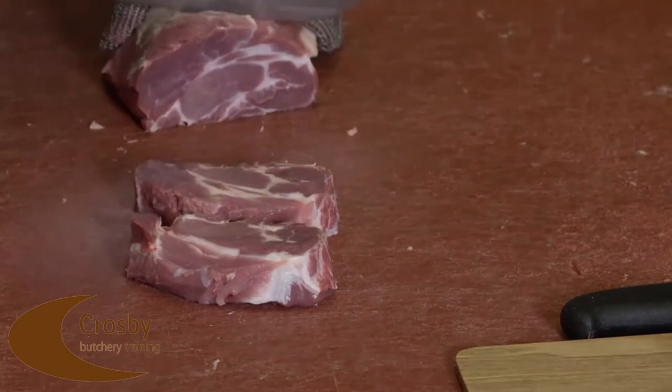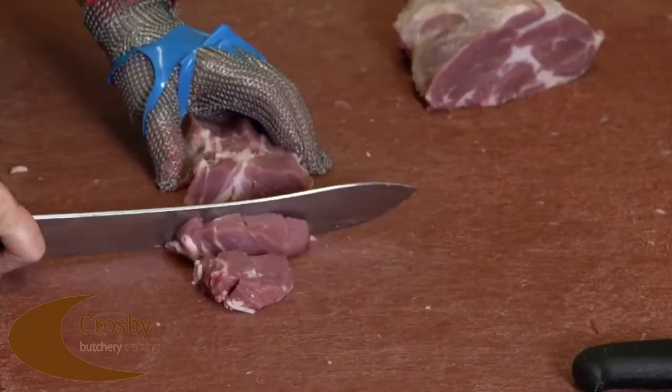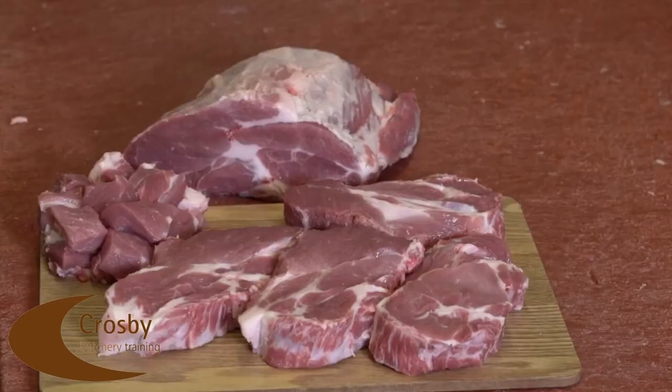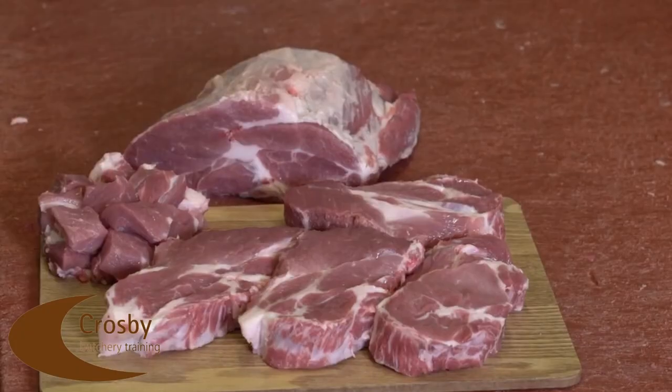We then finish with some secondary butchery skills and retail portioning by cutting three spare rib chops and cubed pork as shown on the video.